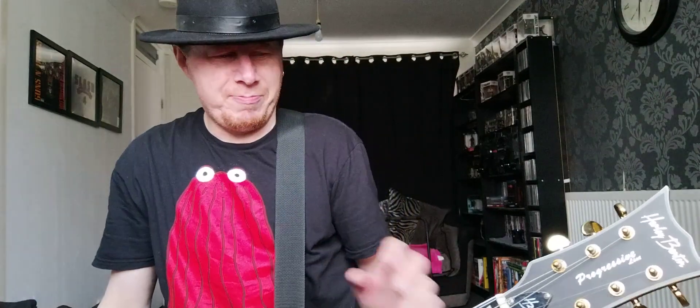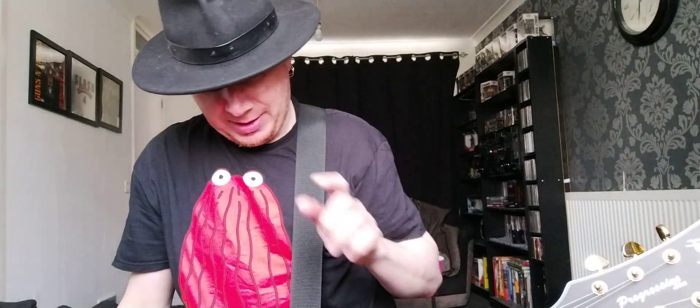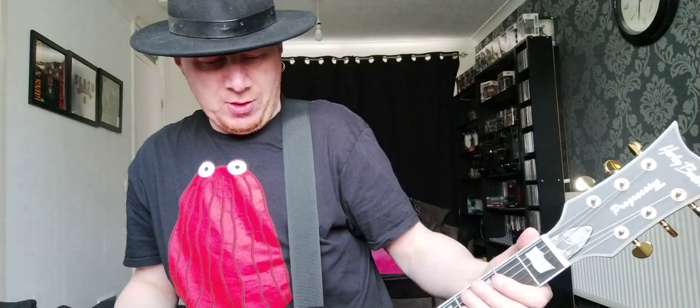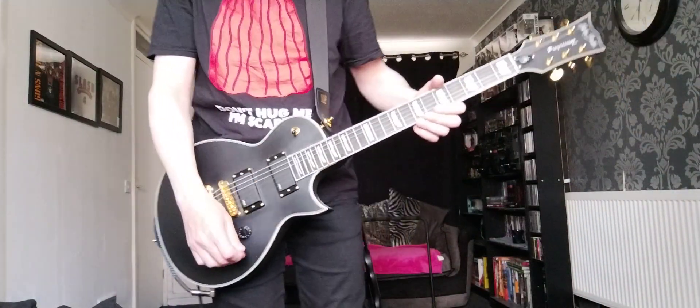So when I was a bit further through that tune, I then switched over to the secondary guitar, going from humbucker on the gold top to active pickups on the SC-1000. So let's see how that sounds on the same tune.